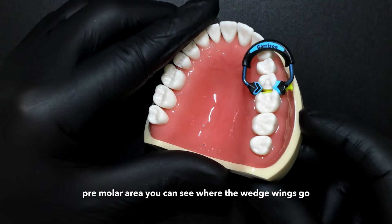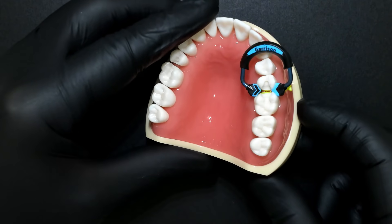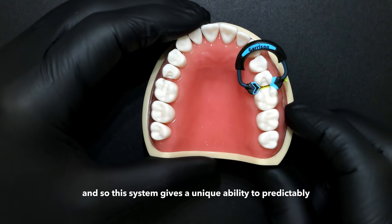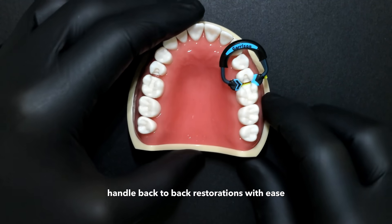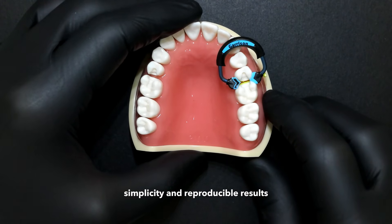You can see where the wedge wings go in yellow there in those embrasures. Guess what's going to follow? Your matrix bands. This system gives the unique ability to predictably handle back-to-back restorations with ease, simplicity, and reproducible results.